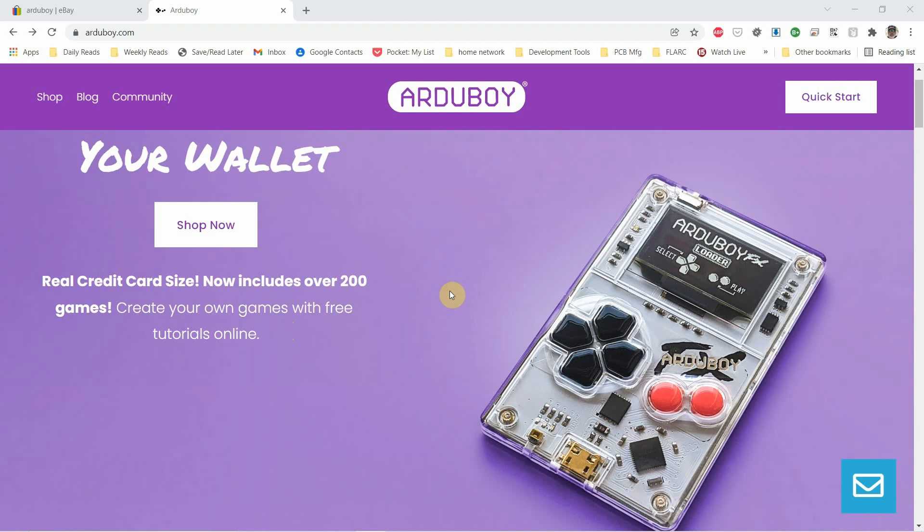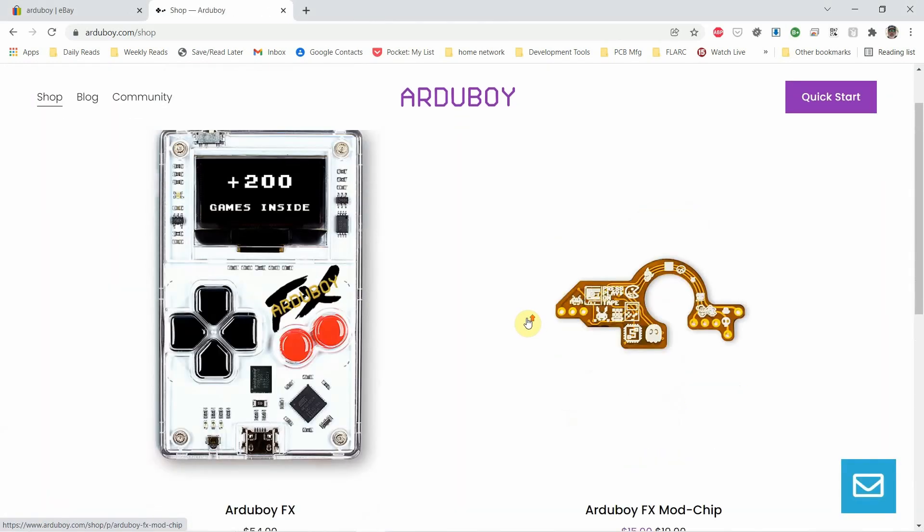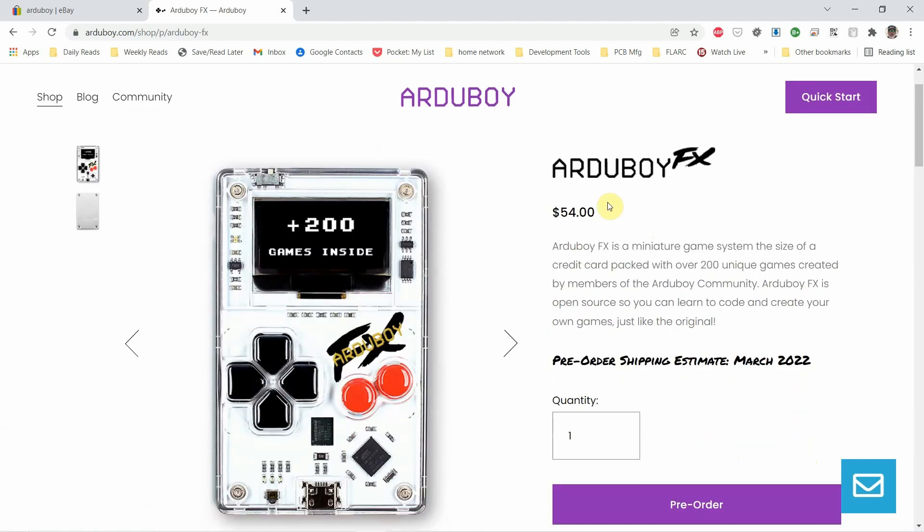It looks like, as of today, they have a new one called an Arduboy FX, and I kind of want to point it out if you're interested. It looks like it's pre-order, shipping in March 2022, $54, and comes with 200 unique games — so I'm assuming this has a built-in ROM or something.